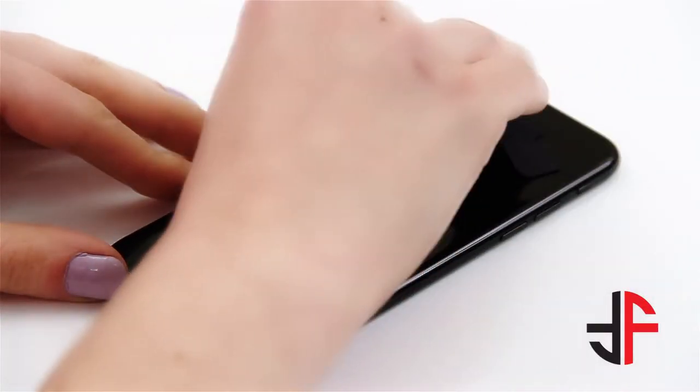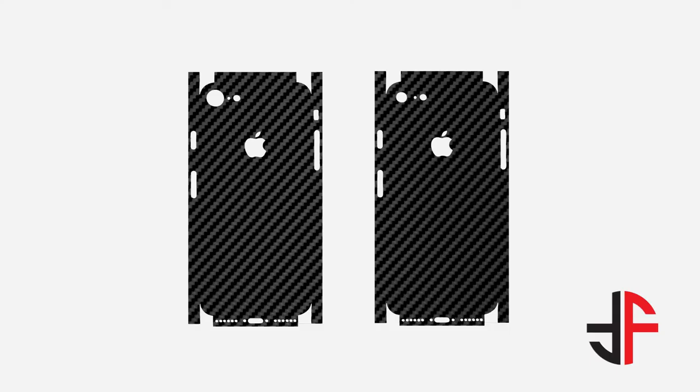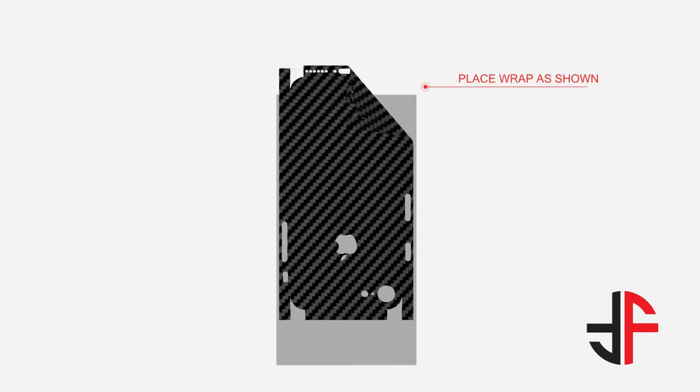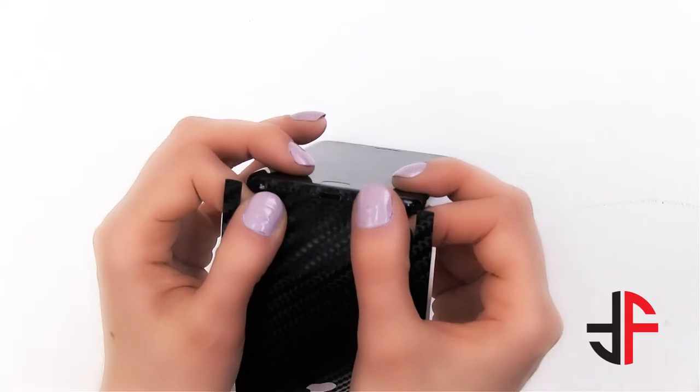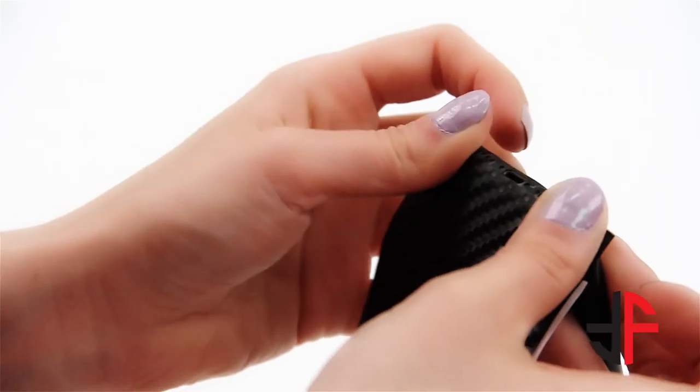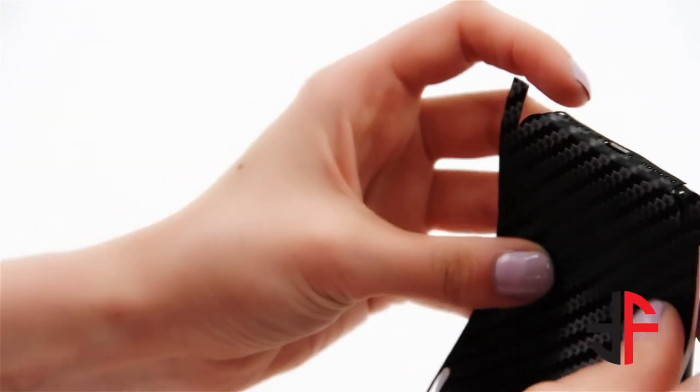Clean your device with the microfiber cloth. Choose one of the two styles of the back pieces. Peel the wrap and place it on the wax paper as shown. Align the wrap with the speaker holes and the charging port, then press it down in an outward direction.